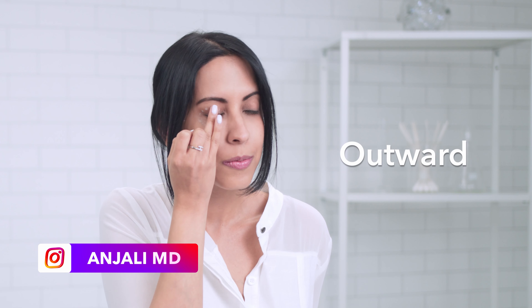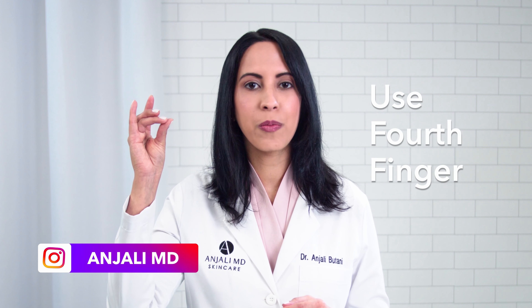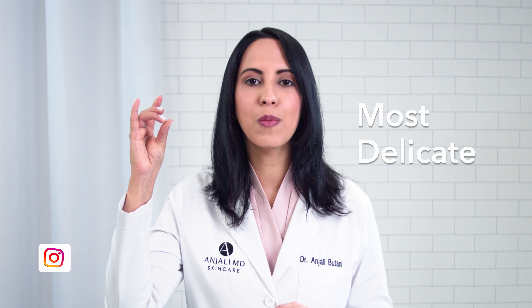It's important to go all the way to your upper lid to keep that area lifted. Then, pat in the cream. It's important to start at the inner corner of your eye and work your way outward. Remember to use your fourth finger because our fourth finger is the most delicate.